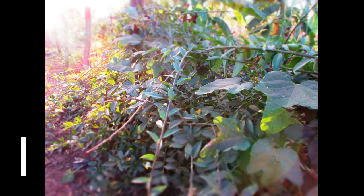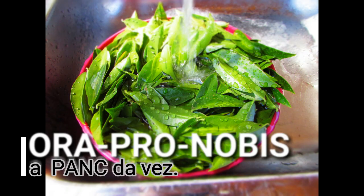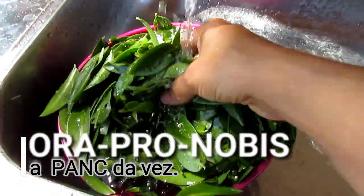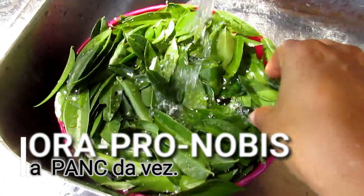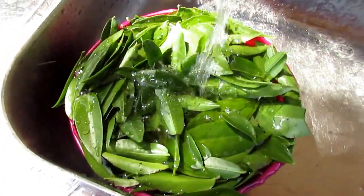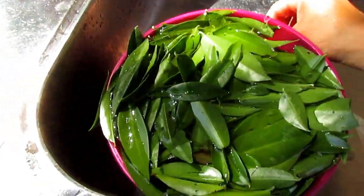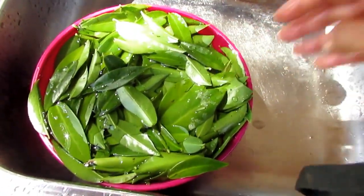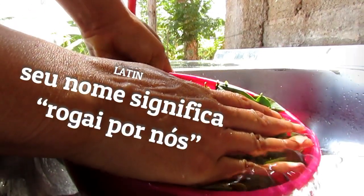Those who follow our channel know that here in the adaptations we made to Sisteminha Embrapa in São Vicente, we try to include the PANCs — the plantas não-convencionais (unconventional food plants). Today we are going to talk about Ora-pro-nóbis and how to consume it. In our last video about PANCs, we talked about how we consume the Melão de São Caetano. Today we are going to show one of the variations of what we do with Ora-pro-nóbis.